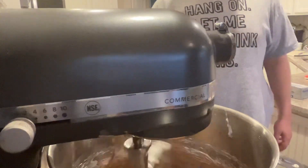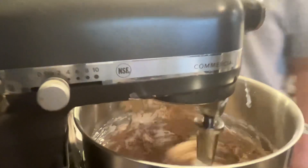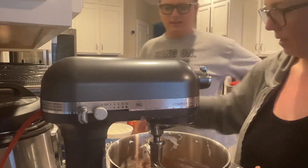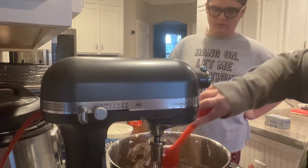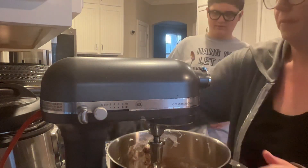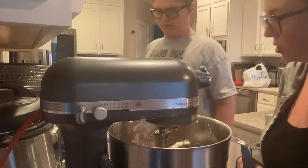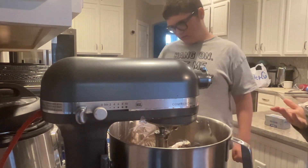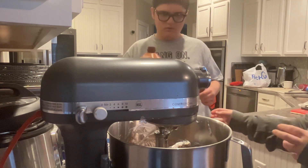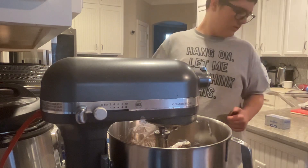Show everybody what it looks like — it's nice and smooth. Let's scrape down those sides again. This looks pretty good! Do you think we need to add a little bit of milk? Yes. It says to add just a little bit of milk to get it nice and creamy and fluffy. We're using chocolate milk because it's what we have and we're making brownie batter dip, right? So let's add just a little bit, and now we can mix it a little bit more.